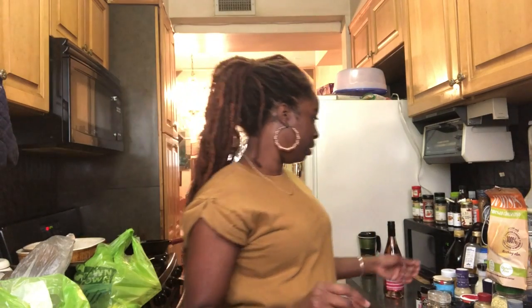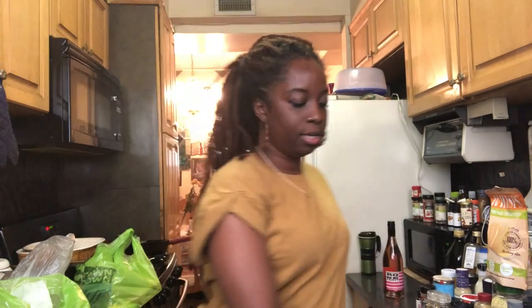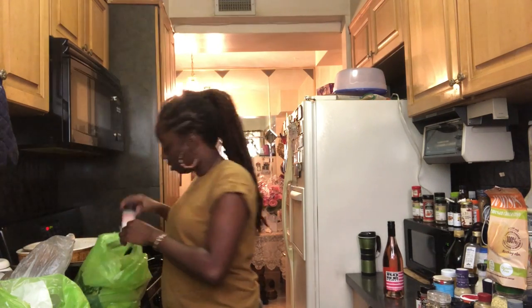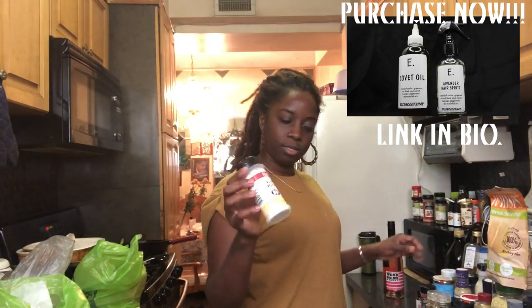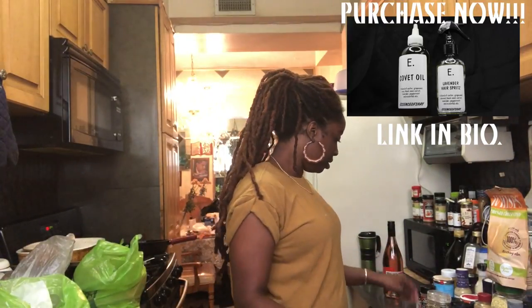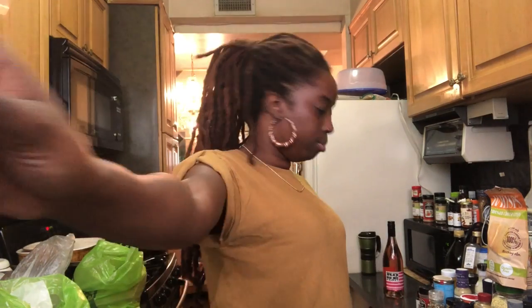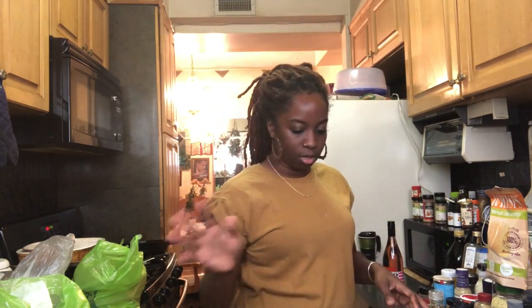So how I'm going to season the chicken — I'm going to season it with Maggi. I like the vegetable kind; it tastes the same to me, to be honest. Some paprika. I also just bought some garlic powder — don't shame me because it's $0.99. Black pepper.